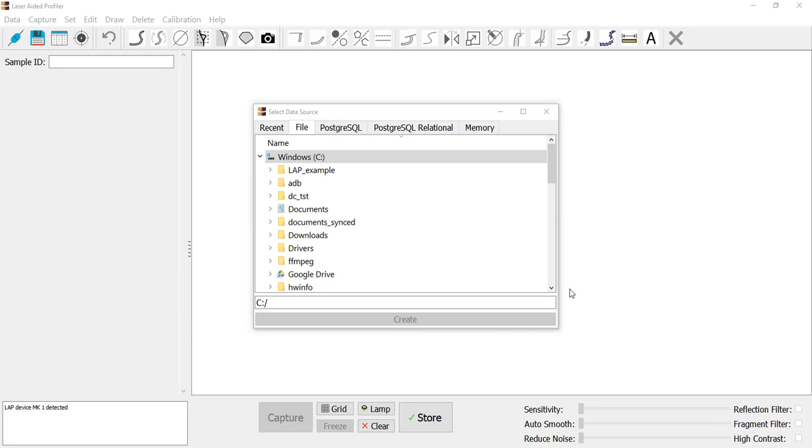Hi, this is Peter from the LAP team presenting a quick overview of the Laser Aided Profiler software with the basic functionality. When you open the software, the first thing you are presented with is a dialogue to select the data source.